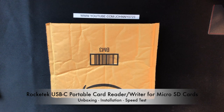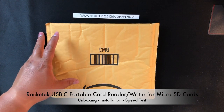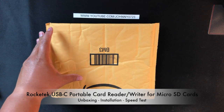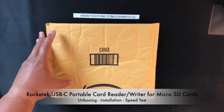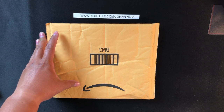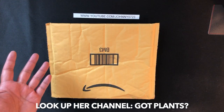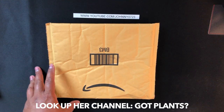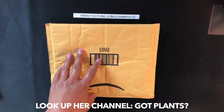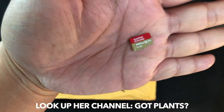Hey everyone, welcome back to my channel. I'm here to unbox something for you today. As my followers know, I bought a MacBook Pro for my wife last year. It only came with 128 gigs of hard drive space and she's always running out because she runs her own YouTube channel and she's always processing and storing video.